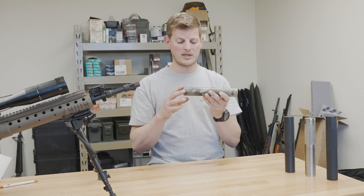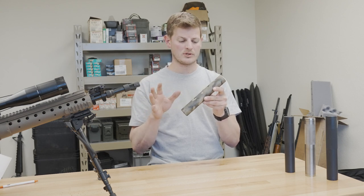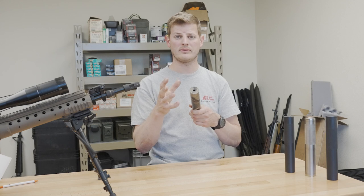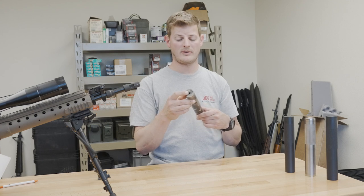Another common specification on these things is how many turns it takes to thread on the end of a muzzle. This one in particular is about 7 turns, which is exactly what it should be. And finally, we're going to talk about the bore size or aperture, because that can slightly affect how quiet it is. This particular one has a 0.265 aperture.